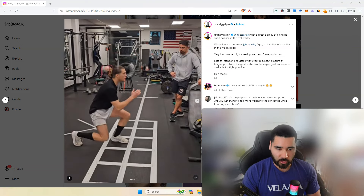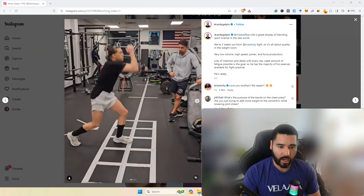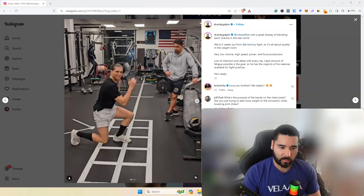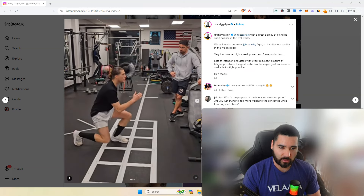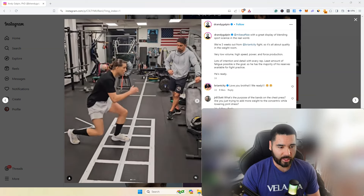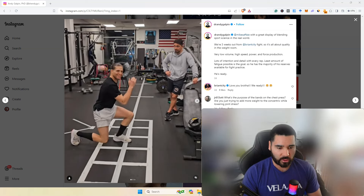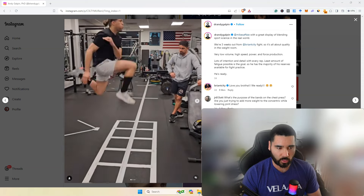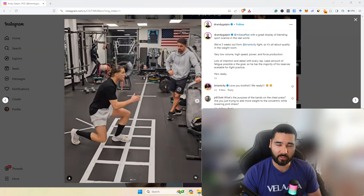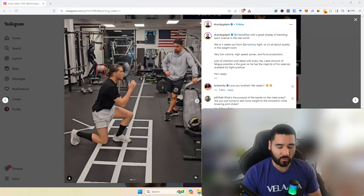Three weeks out, so it's all about quality in the weight room: very low volume, high speed, power and force production, lots of intention and detail with every rep. The least amount of fatigue possible is the goal so he has the majority of his reserves available for fight practice. We talk about this a lot on the channel — as you get closer to a fight, your training volume in the gym is going to be enough to stimulate the adaptations you want, but not enough to give yourself so much fatigue that it negatively affects your technical practice.